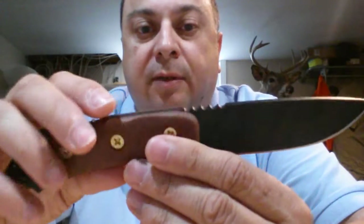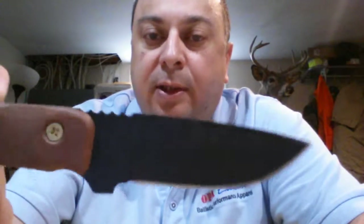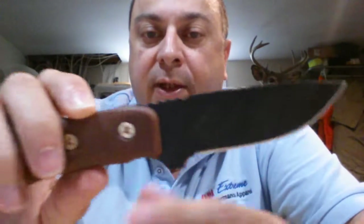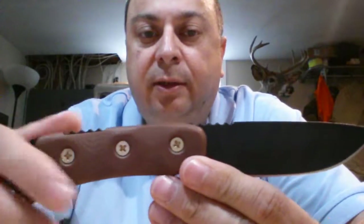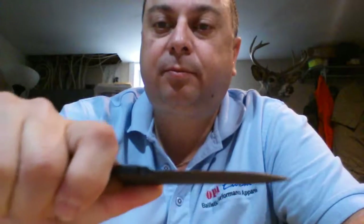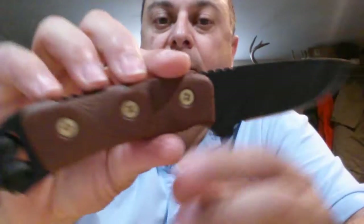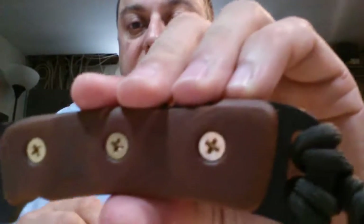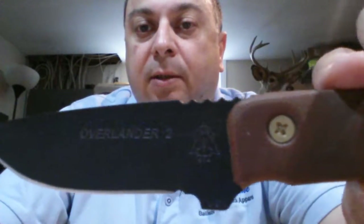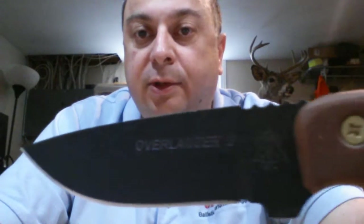It's just a great all-around knife for when you don't want a really big knife — it's not a bushwhacking knife, but for all your hiking, survival, and hunting trips, it's a great knife. Good size, good balance. I have average hands, and there's a little more room at the back for bigger hands to fit on the handle. Again, the Tops Overlander — check it out on my website, www.opaextreme.com. This one's available and not reserved for a customer yet, so first come, first serve. Take care.